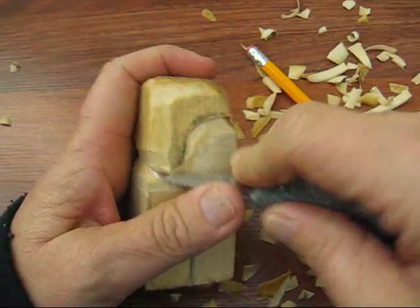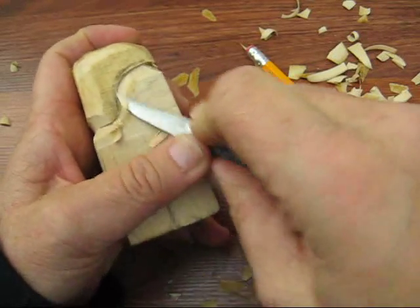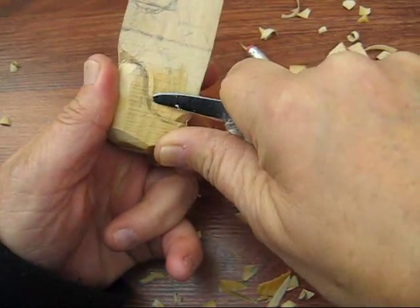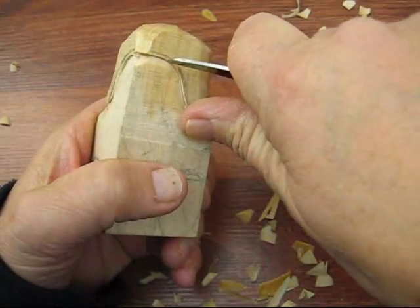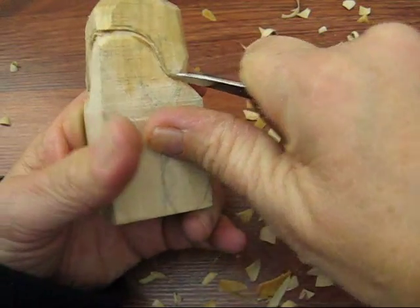I'm going to leave that out for the nose. You can paint this any way you want, any team colors you want. I'm going to do kind of Philadelphia Eagle colors here — we're going to make him green and white. I'm not a football fan, folks, so if I got the colors wrong, please. But I think I have that right. It's red and white.